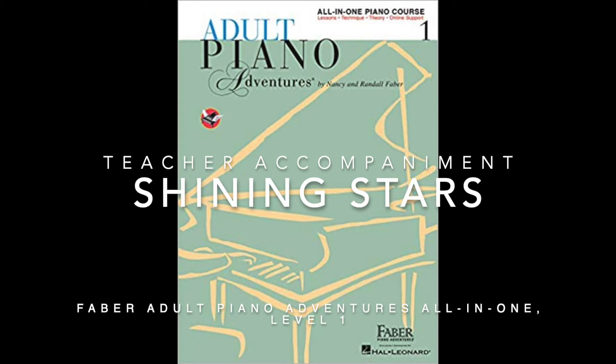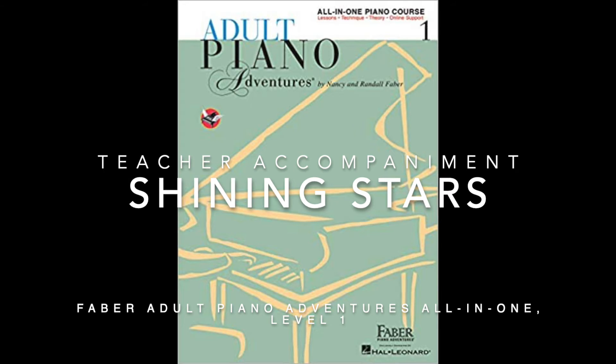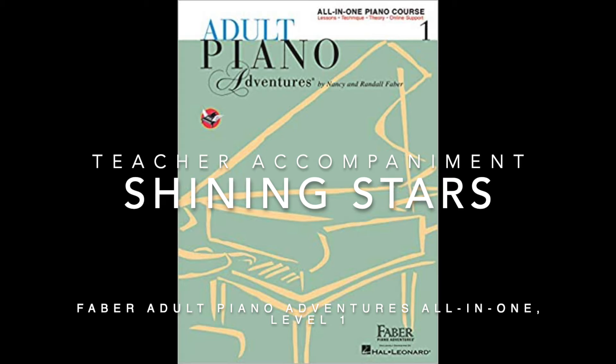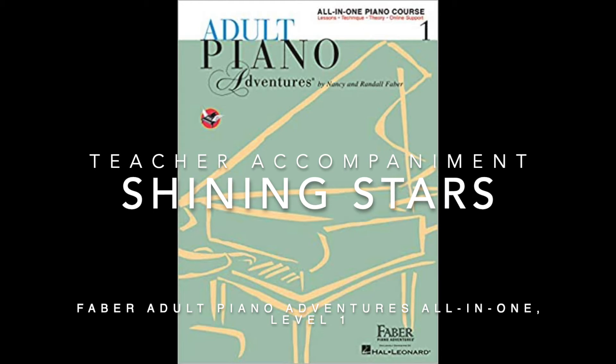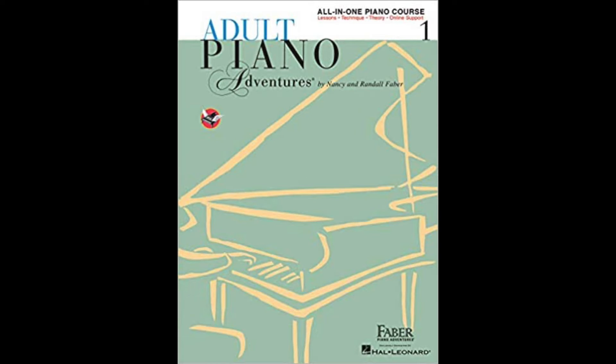This is the teacher duet part for The Shining Stars, which is in the Faber Adult Piano Adventures All-in-One Level 1. I'll let you go ahead and get your hands ready. And then we're going to take it kind of slow, because it does say moving gently.